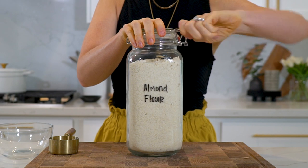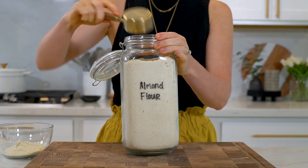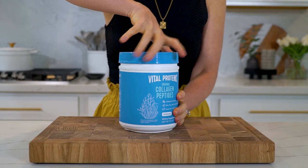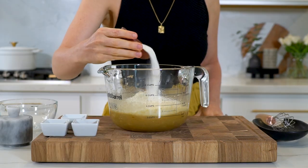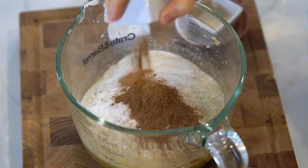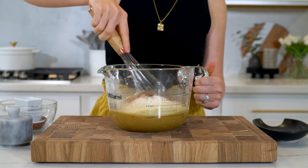Now we're going to add in the dry ingredients, starting with two cups of almond flour. Make sure when you're measuring out the almond flour it's loosely packed into the measuring cup — you don't want it tightly packed because the texture of the bread will turn out too dense. For the protein powder, I like to use my collagen peptides, but any type of unflavored protein powder will work. I'm adding in two scoops, which is 20 grams of protein. Now let's add in our spices: two teaspoons of cinnamon, half a teaspoon of nutmeg, one teaspoon of aluminum-free baking soda, and a pinch of sea salt. Give that a good mix until everything is fully combined and all the lumps are gone.